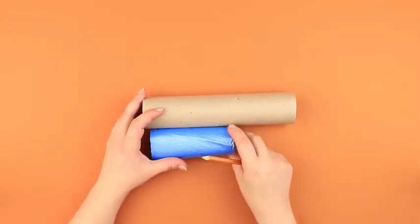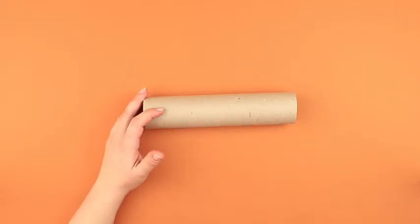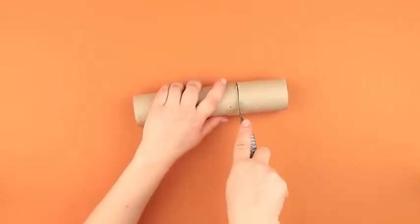Mark the plastic bag roll size and add a bit extra space on the cardboard roll. Cut off the excess using a craft knife.